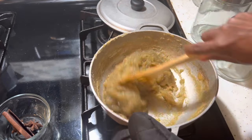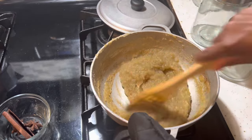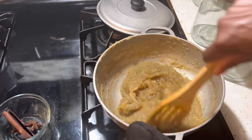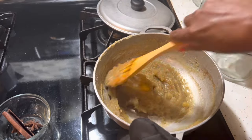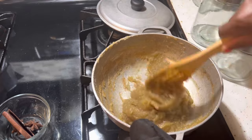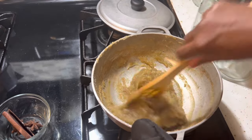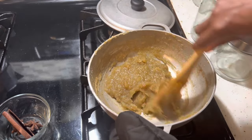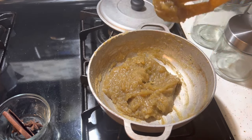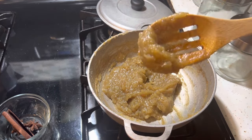When the mixture starts getting darker and doesn't stick to the pot, then you know it's ready. You can tell when it's ready because the mixture gets really thick and it sticks to the spoon. So once your mixture gets like that, then you know it's ready.